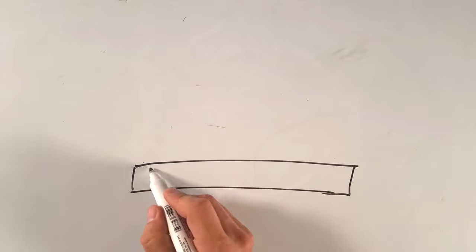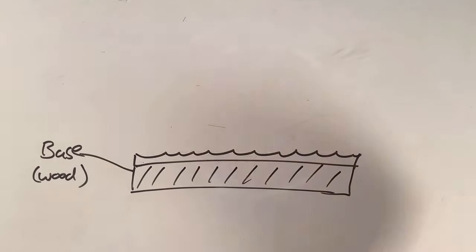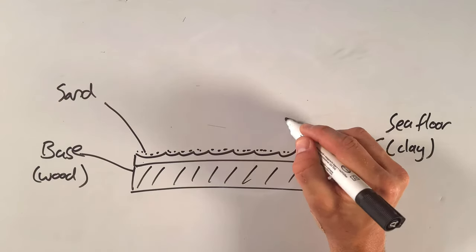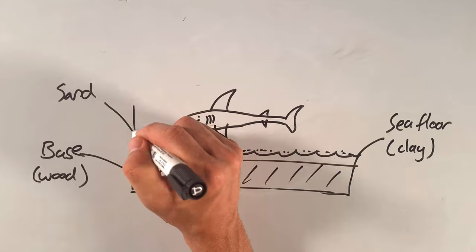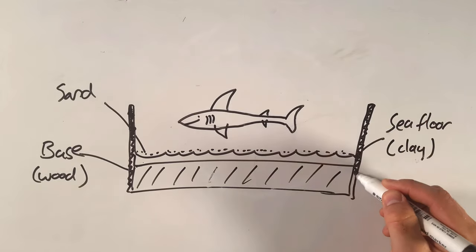We need to start with a solid base because this is our foundation. A piece of off-cut wood blank would be perfect — you can go to your local hardware store or wood workshop; they usually have a bin of off-cut pieces you can get for free. Next you need to create the sea floor shape using air drying clay, with a thin layer of sand on top. For the sea creature I decided to make the shark myself using polymer clay, which is easier to shape into little figurines and can be oven hardened and repainted. We also need some kind of dam to keep the resin in, with a nice surface finish that's easy to remove and not too expensive.